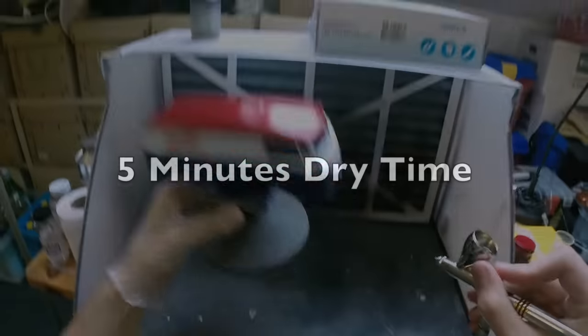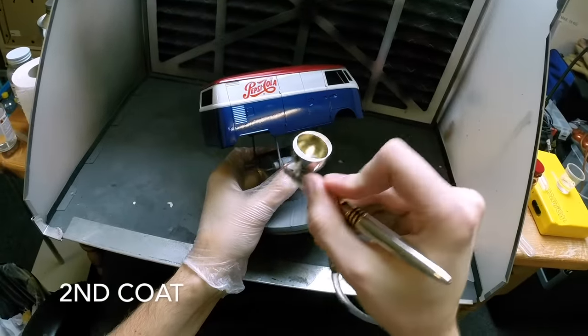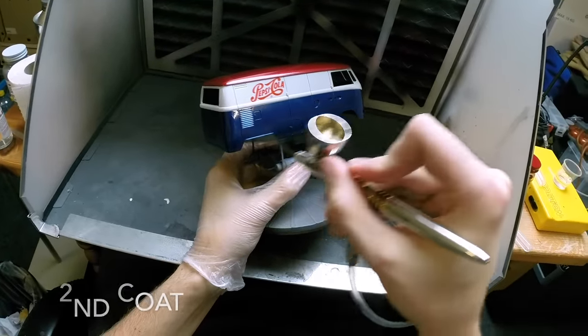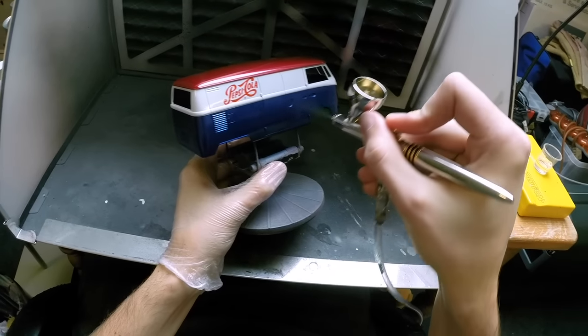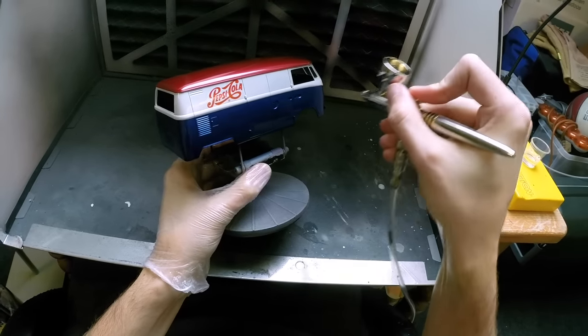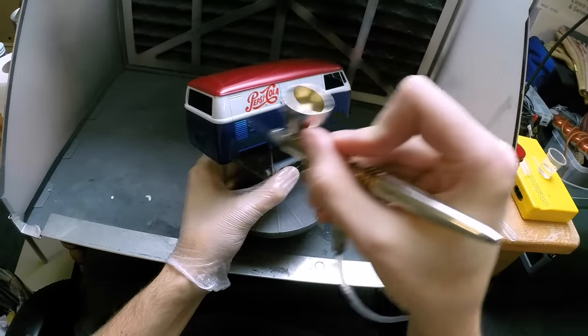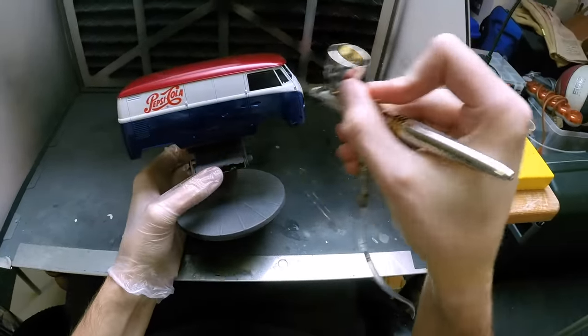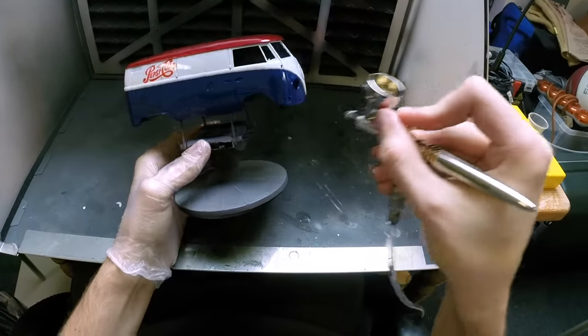With the first coat applied, let it dry for about five minutes. Don't let it dry too long, as the clear might start to harden and adding the next coat on top could create problems. Five minutes — not too long. Then moving on to the second coat, which can be a bit heavier than the first, as the decals are already sealed in a bit and can handle more. Now you can start working towards that extreme glossy finish.